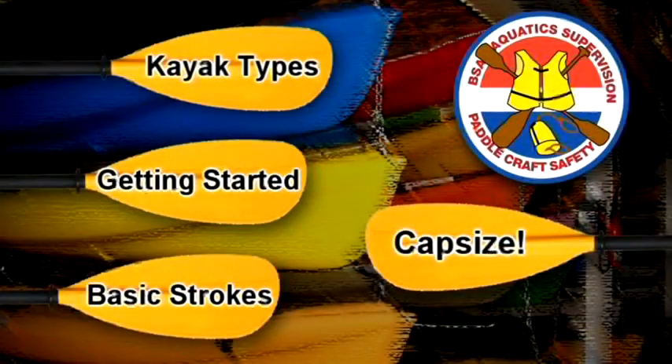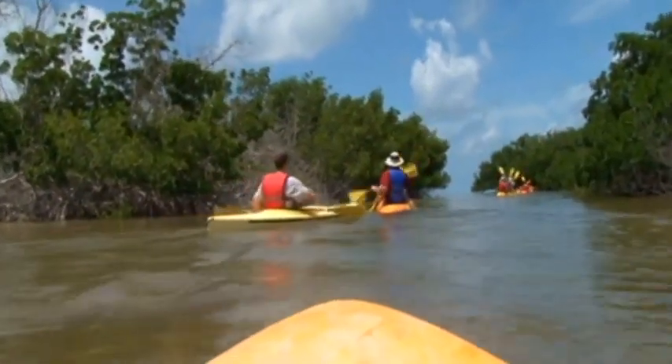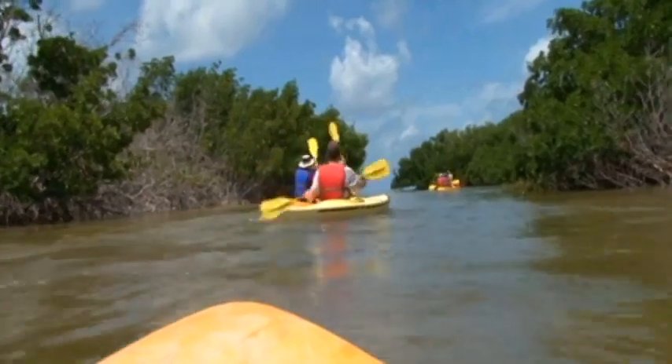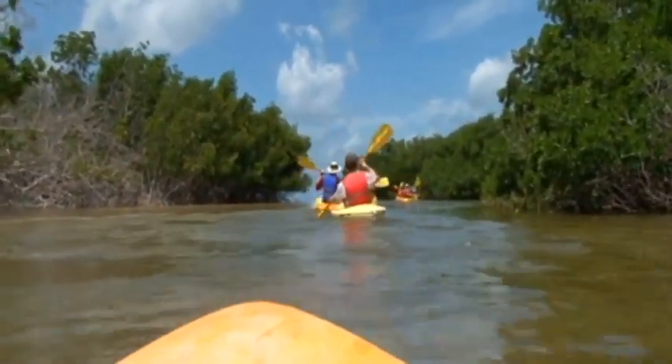That completes the overview of basic kayaking skills. Go slowly when you first try these on the water. Kayak sense and mastery will come with practice. Be patient and happy paddling!